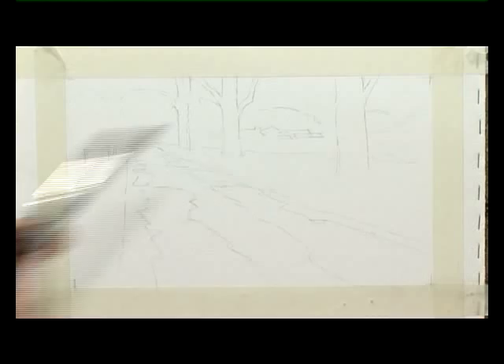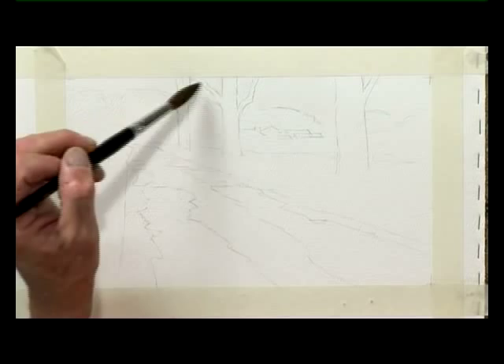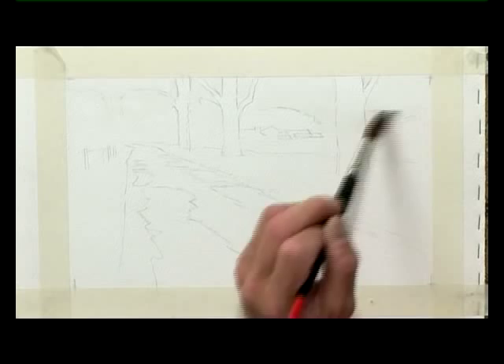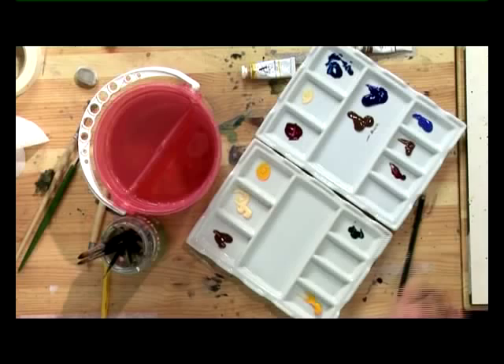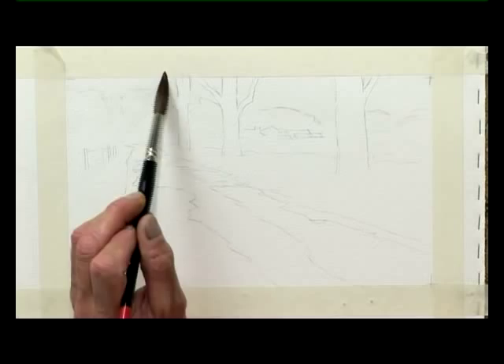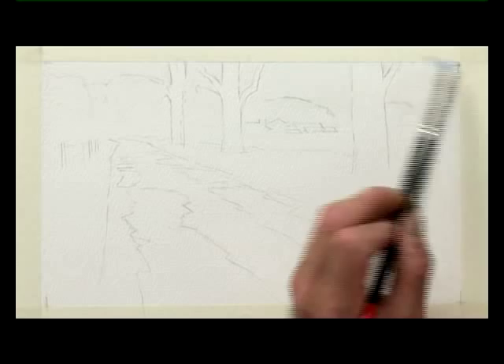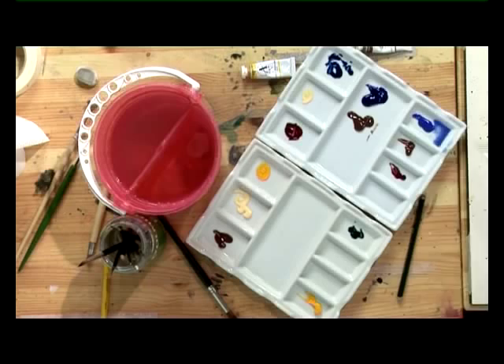Now do this by saving some lights around the trees — put the water onto the paper. This paper is Arches, 140 pounds in weight, and it's got a rough surface, very easy to paint on, and this will give us a lot of the texture. I'm going to use this Number 8 brush to just put a blush of blue into the sky, and we're going to have a grey-blue, so we just put a little bit of Cobalt Blue into the top of the sky, like this.